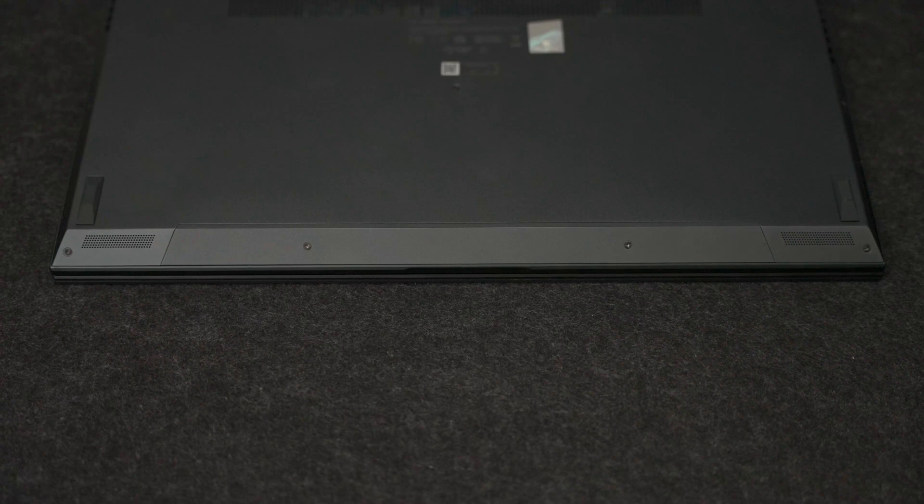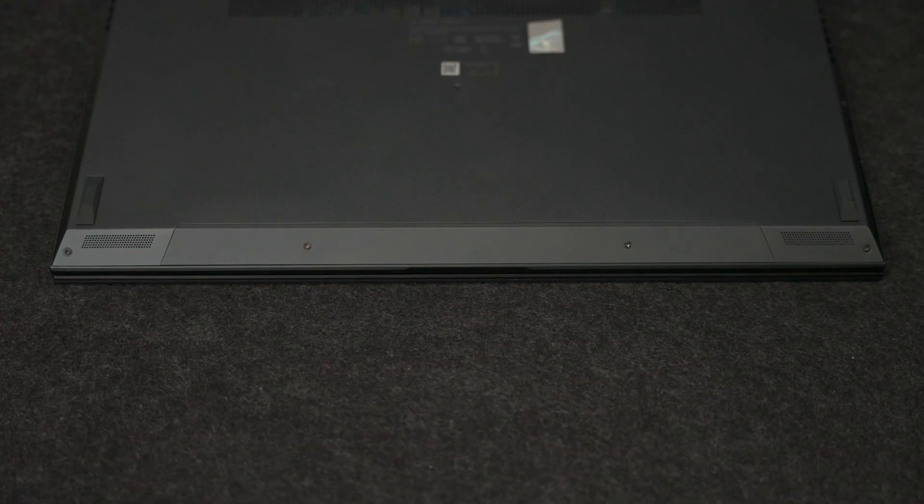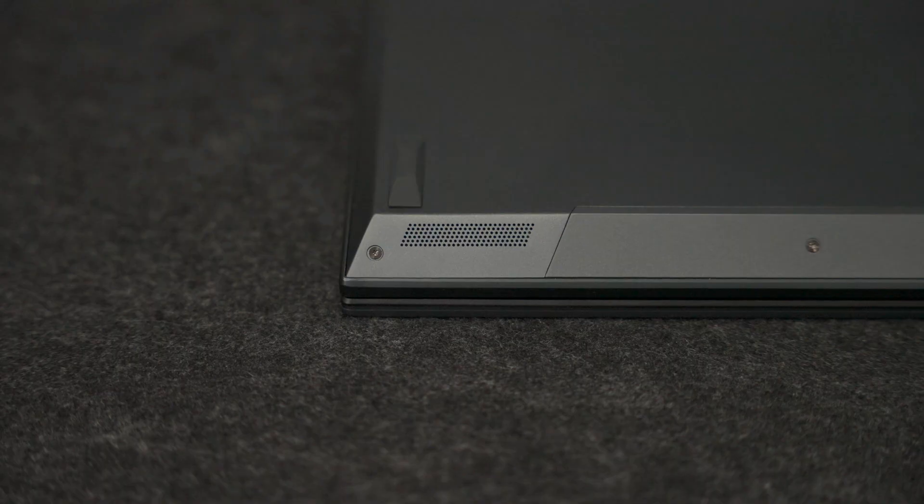You'll also see a huge battery — this laptop has a 96-watt-hour battery, which is amazing. On the front left and right edge you'll find two very small speakers. They sound okay, but when you compare them to something premium like an XPS 15, they don't sound quite as good.